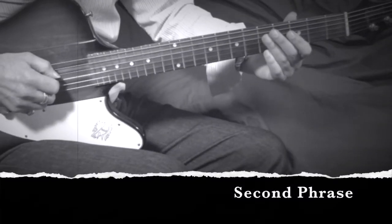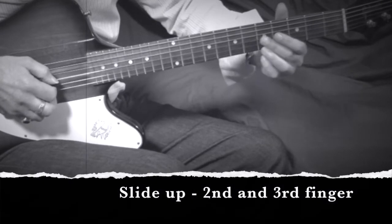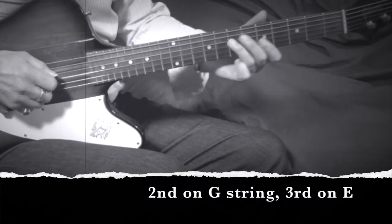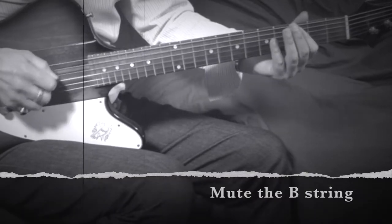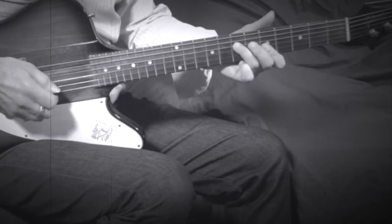Second phrase: for the part on the top three strings, we're first of all sliding up with our second and third fingers on the G and E strings while muting the B string, and then we do play all three top strings with a bar.